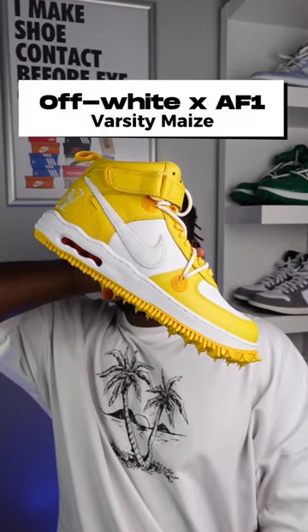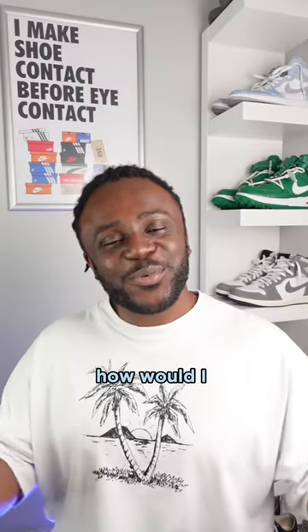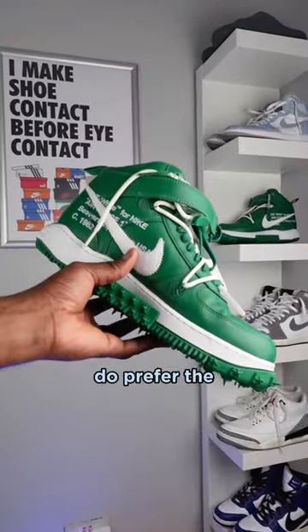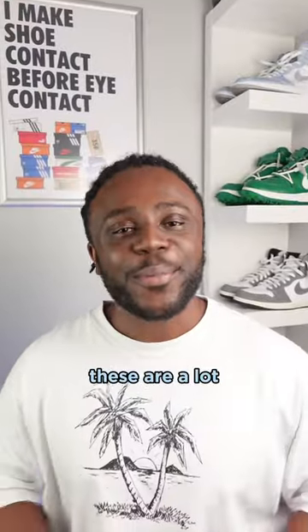The off-white Air Force One Mid Varsity Maze. How would I wear them? Now yellow isn't normally my color of choice, and though I do prefer the pine green colorway, these are a lot better in hand.